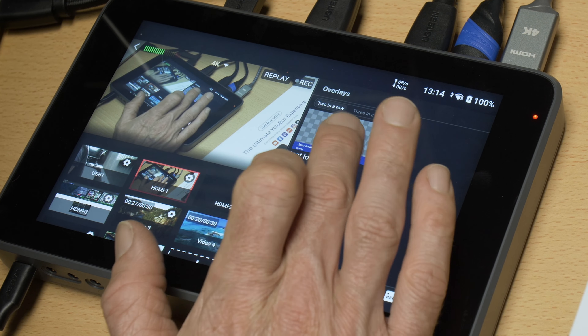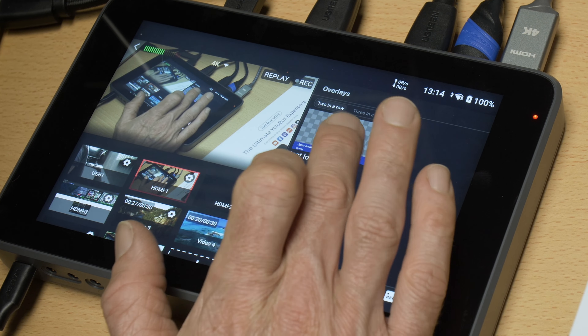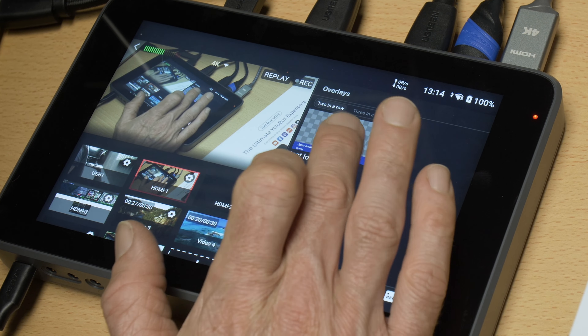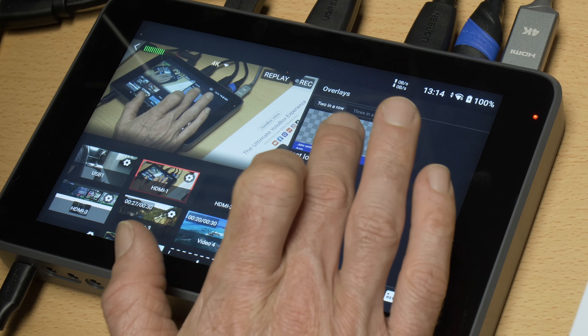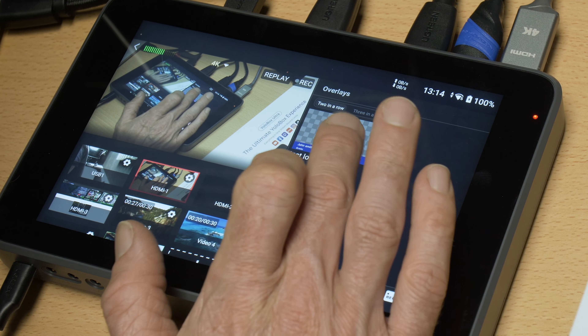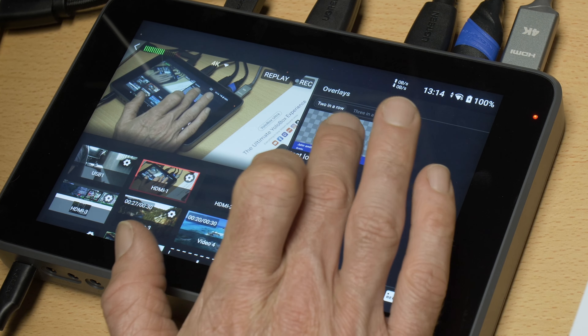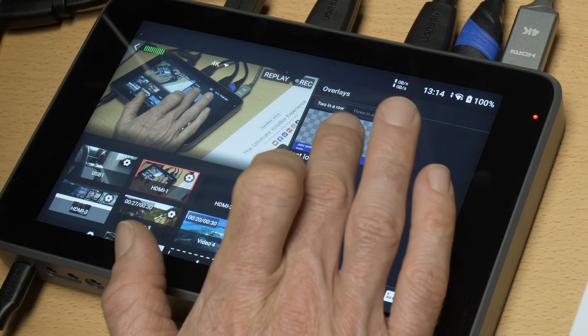There are loads of different overlay options: countdown timers, time overlays, all your socials. You even have the ability to create video overlays — if you select one of your video sources and scale it down, you can place it in the bottom right corner for example as a picture-in-picture. You can then tap it on and off as you want it to show.